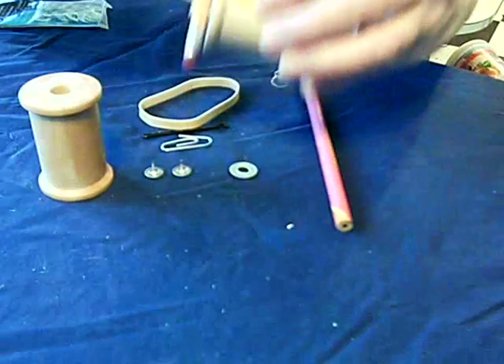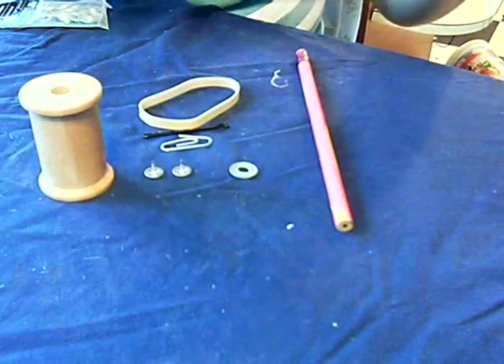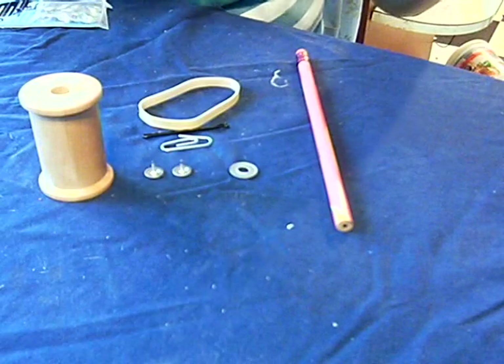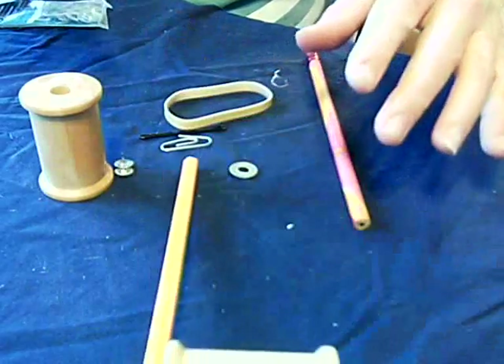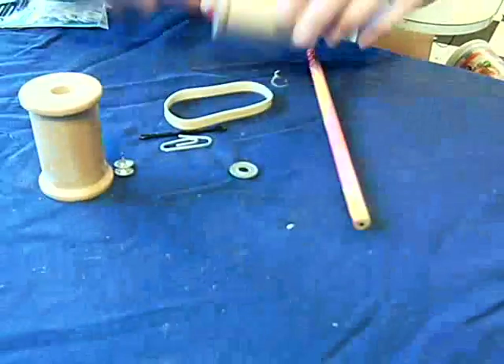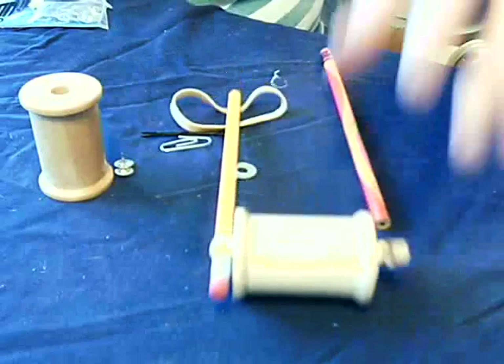What we're going to be doing is converting elastic potential energy — potential is the energy of position — into linear kinetic energy. You can see that the spool car rolls quite nicely across my kitchen table.